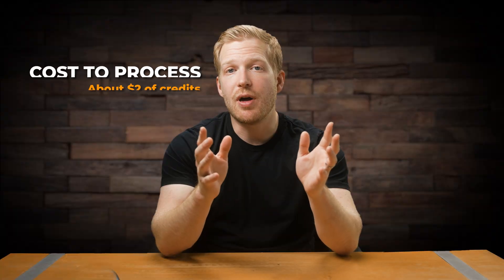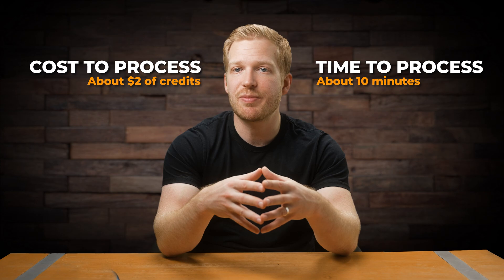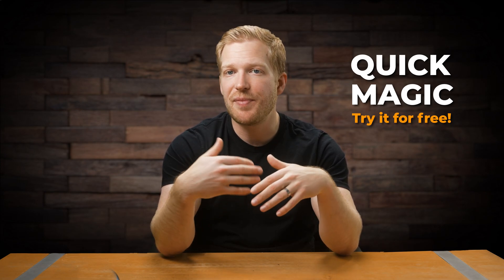This cost about $2 worth of credits and took about 10 minutes to process with their paid tier, which is $10 per month. As I mentioned, this video is not sponsored by them, but I do have an affiliate link for Quick Magic. So if you want to try it out and support the channel at the same time, consider using my code below or click here to sign up.